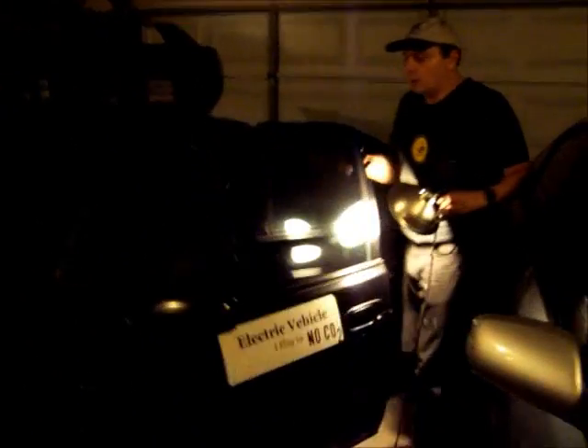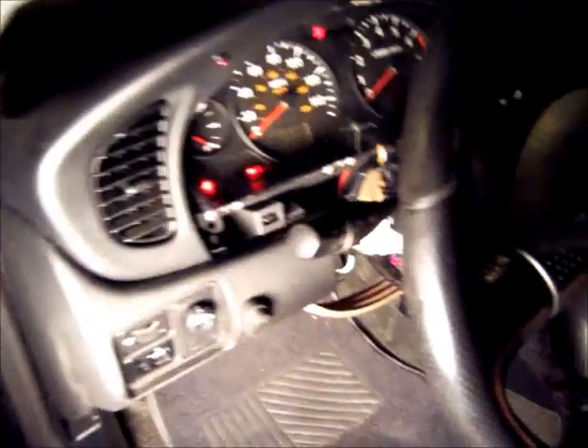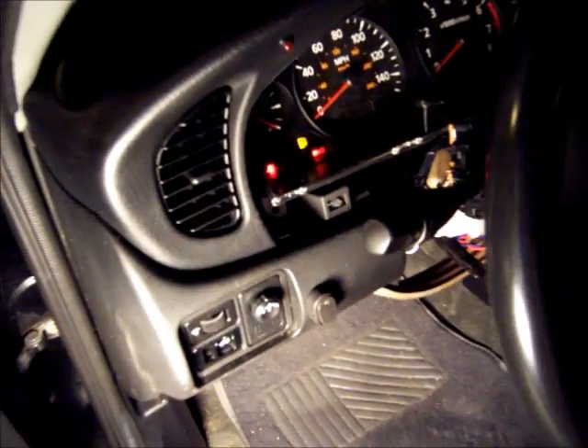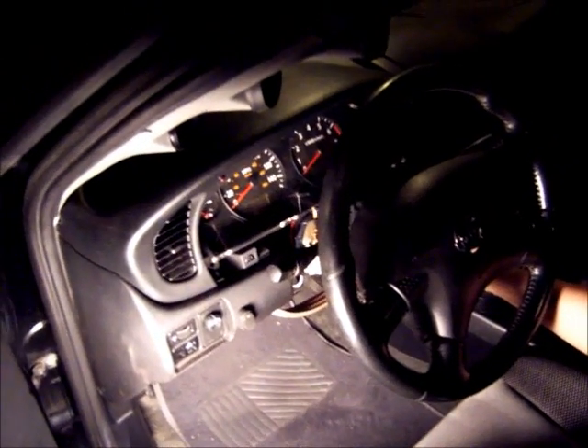I'm going to show you how this works. I put a switch on the dashboard because I don't want the pump on all the time — I want it connected to a switch. So when I flip the switch, it doesn't turn on until I turn this on. Now I have power steering. And of course, when I turn off the switch, it turns off the power steering pump.